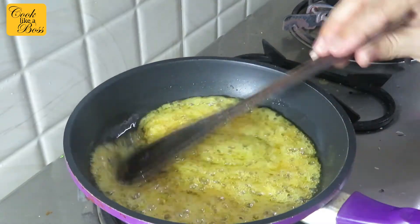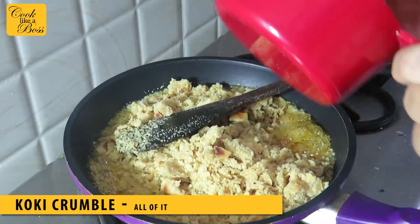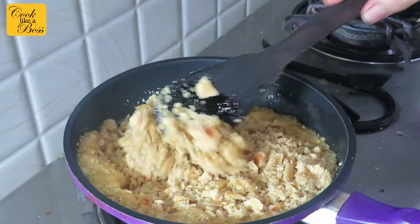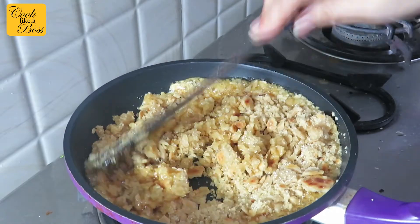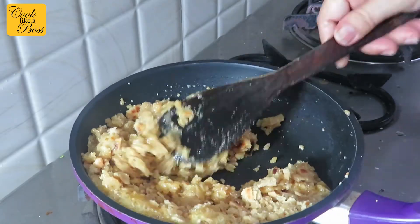This shows it is cooked and it's time to add in the crumble that we prepared. Add the crumble and mix it well. Now add in some poppy seeds — this is totally optional. If kids are going to eat the laddu, you can skip this step and it will still taste yum.